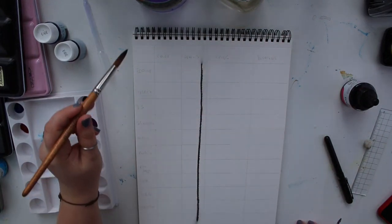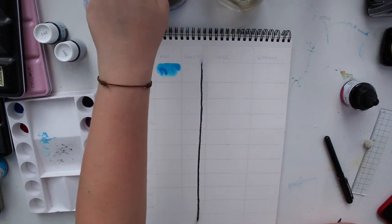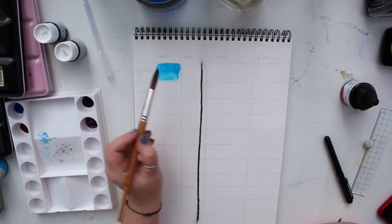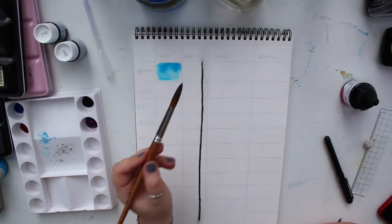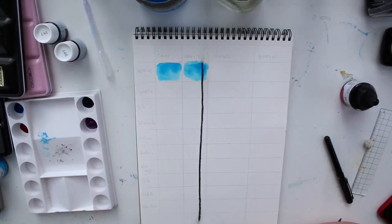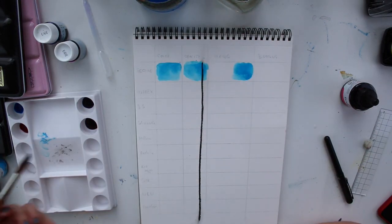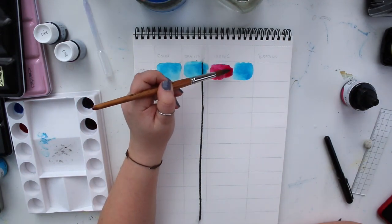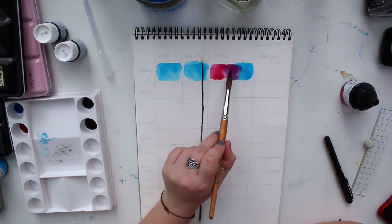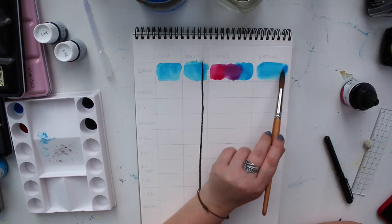First thing I noticed is that the Ecoline paints seem to be thinner than the Colorex ones, but this doesn't say anything about the paints themselves — just an observation. The liquid paints are very staining, both of them. Next I want to test the mixing — I'm using the blue here and a magenta. How well they mix together is something we also tested in a previous video.